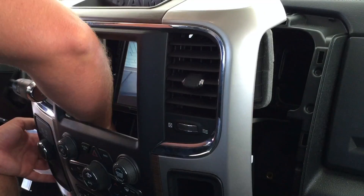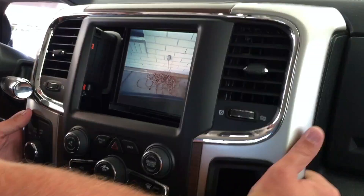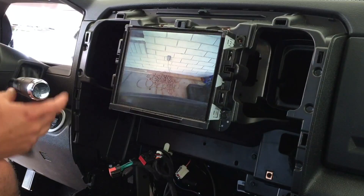Once the dash is removed, we can remove the head unit, gain access to the previously installed Customtronics harness, and continue installing the Apple TV.